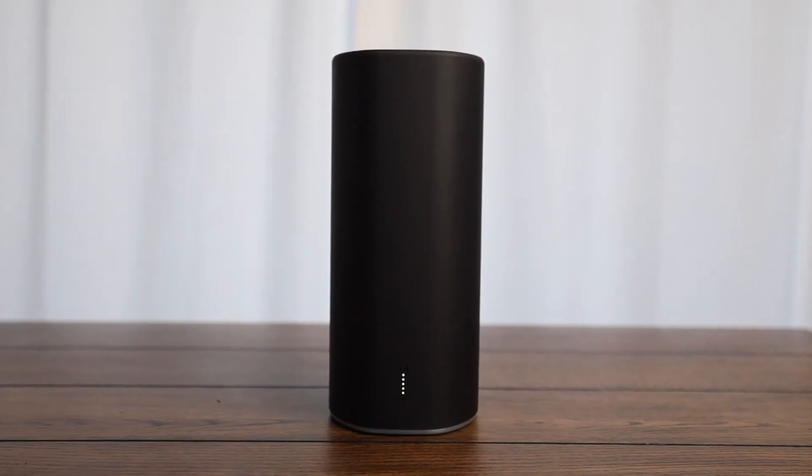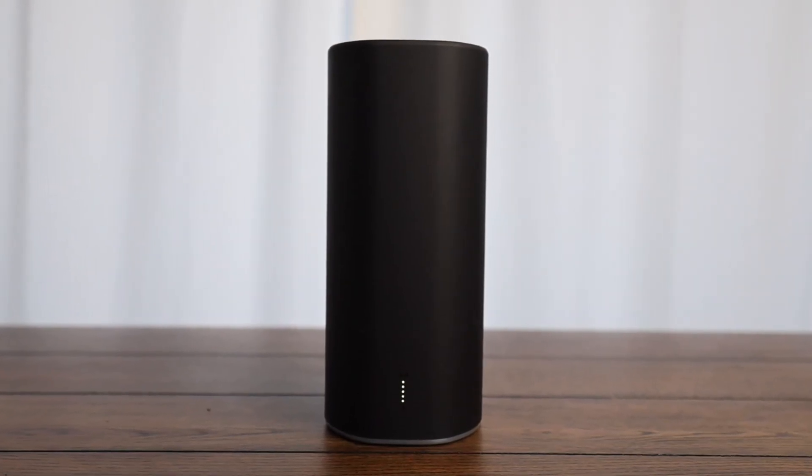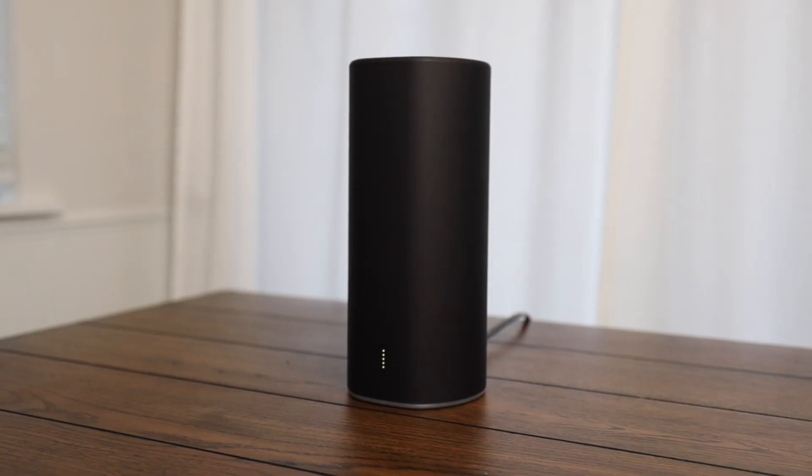My next pick is the Ubiquiti router — specifically the Ubiquiti Alien router. Alien router? Aliens. If you're working from home or spending any time at home, you want to make sure you have the latest Wi-Fi 6 technology.